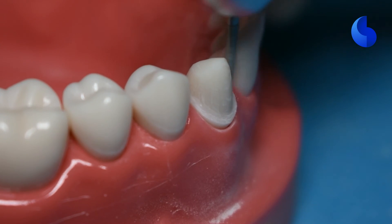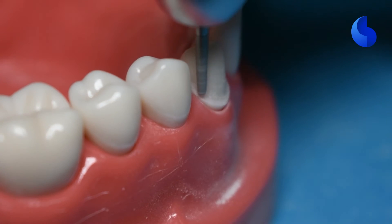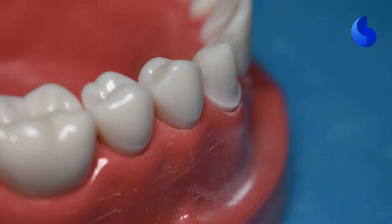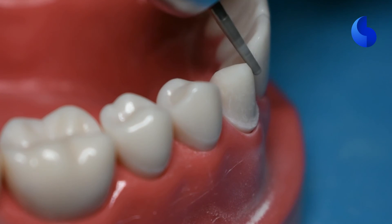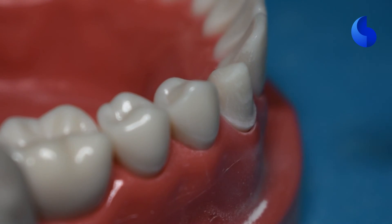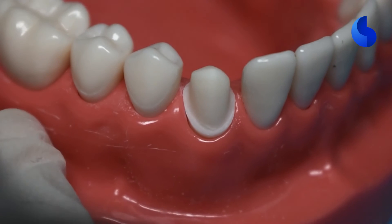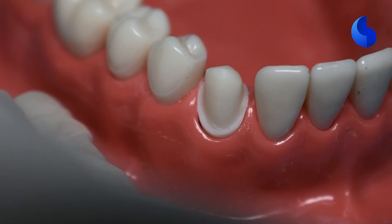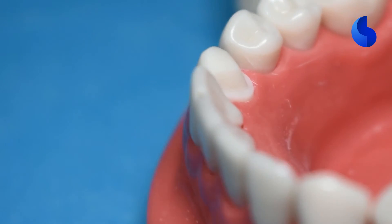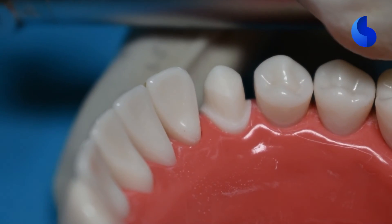And here is our finished product. Take a look at how it has an ideal taper — it's not leaning to one side, it's straight and parallel. The margins are supragingival by about 0.5 millimeters. And we've continued to maintain the lingual ridge that we were looking for.